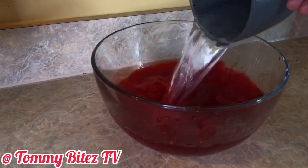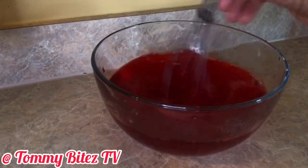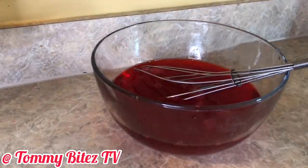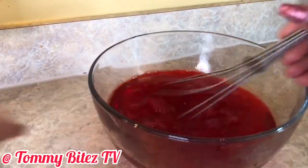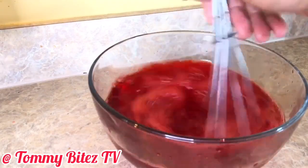Now to the gelatin, I just added one cup of cold water — ice cold water, there were ice cubes in that water. And you're just going to whisk and whisk some more. I had to speed through this part, but it's a lot of whisking.